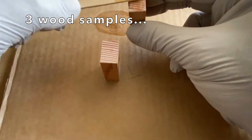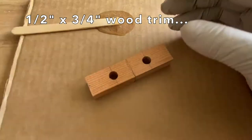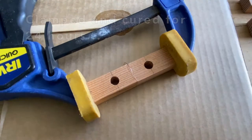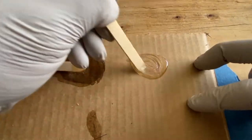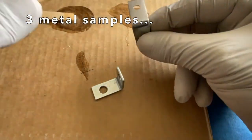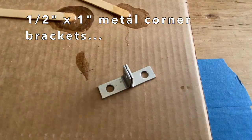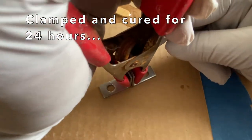I made 3 wood samples with half by three-quarter inch wood trim, clamped and cured for 24 hours. I mixed another batch of epoxy, and then made 3 metal samples with half by 1 inch metal corner brackets, clamped and cured for 24 hours.